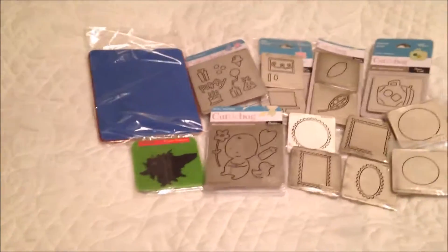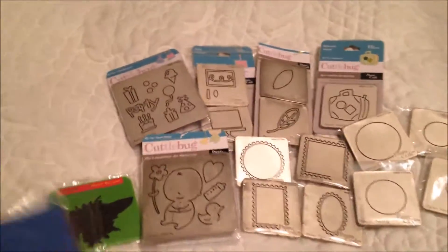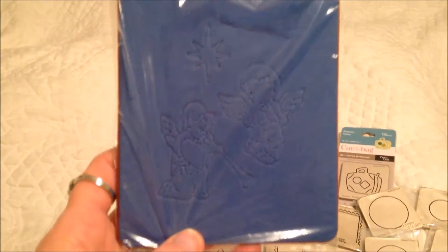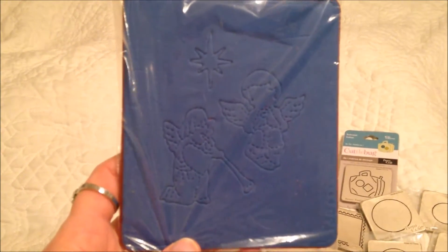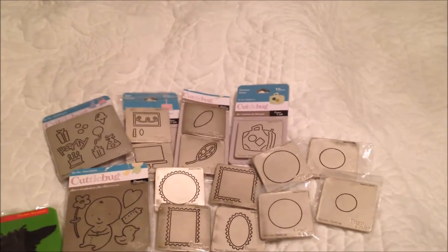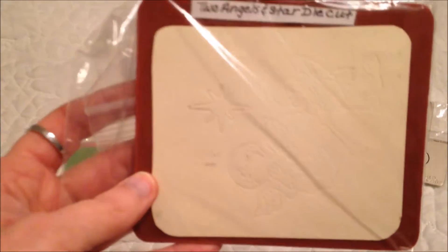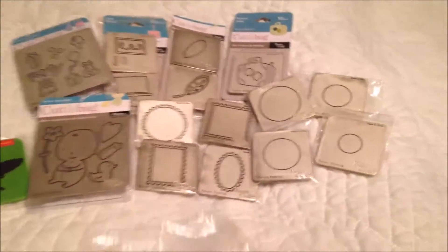So let's get right into it. There's several different ones. This is a cute little die — it's a Christmas die. I could have put it with the Christmas ones, but there was so much in that Christmas one already. So that's why I decided to put it here with the dies instead.